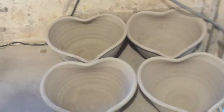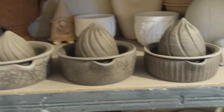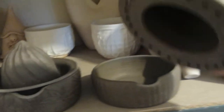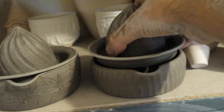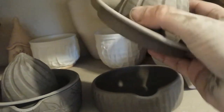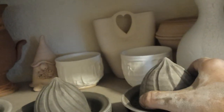A few smaller pieces still — heart bowls. I did do a clip of me throwing these juicers, but there are so many clips on YouTube of people doing that, I deleted it. I've not thrown them like this before with the separate juice catcher — just throwing this part before without the holes and then the little pouring spout into the rim. A bit of clay recycling.